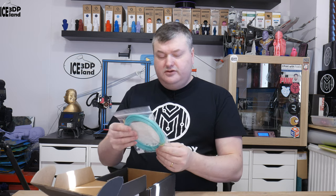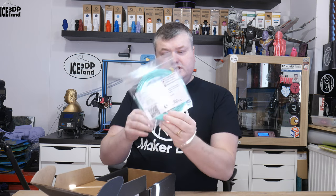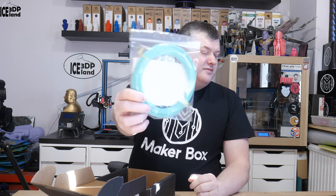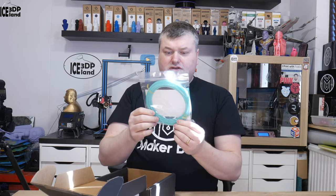Here's a really nice color — it's a PLA Mint from Puss Plastics. It's like a light green-blue color. It's a really nice color.